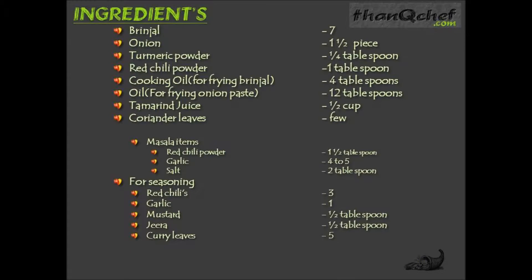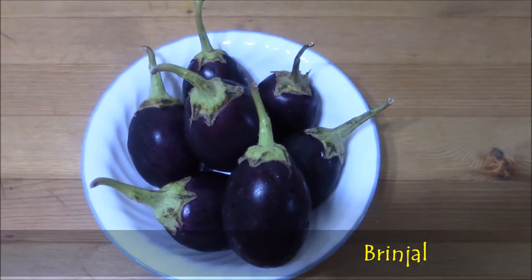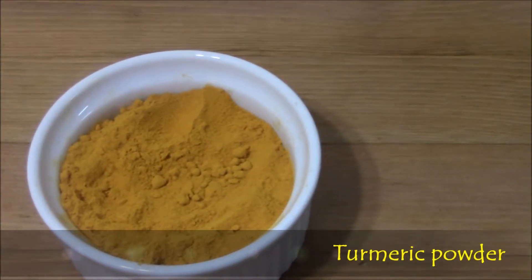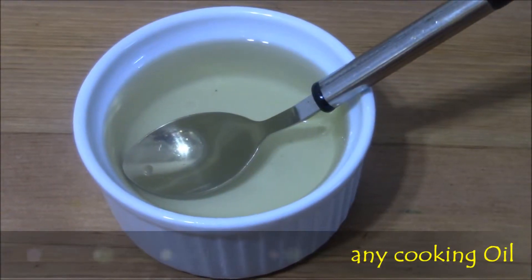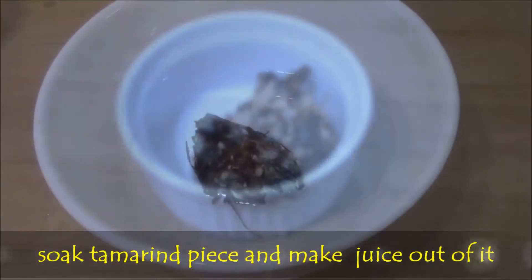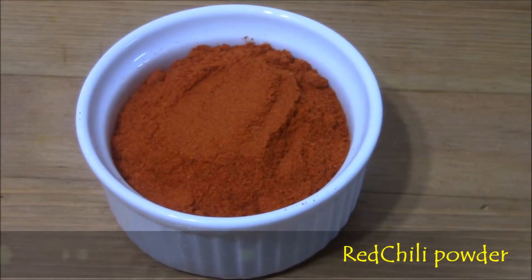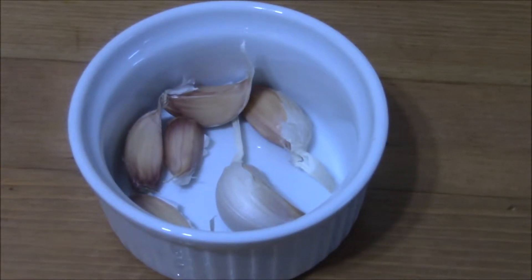Now let's see each item in the video. Brinjals, 1 and 1 piece onion, turmeric powder, cooking oil, small piece of tamarind — soaked tamarind and make a juice out of it. That should be thick juice. Masala items: red chili powder, garlic, salt.